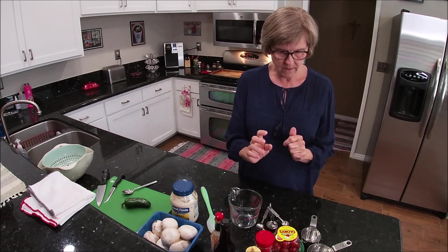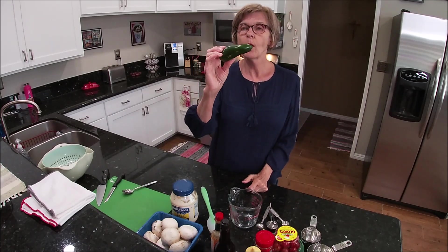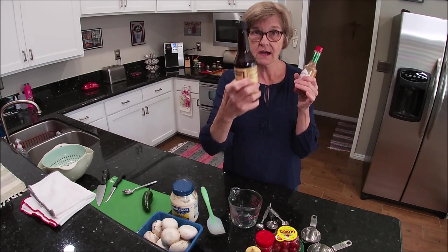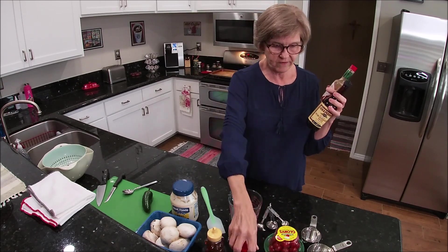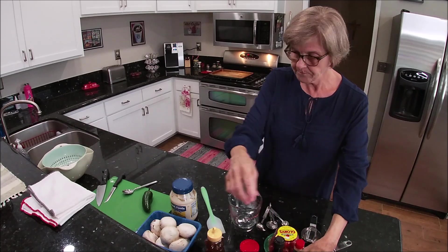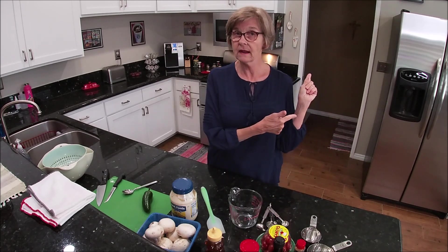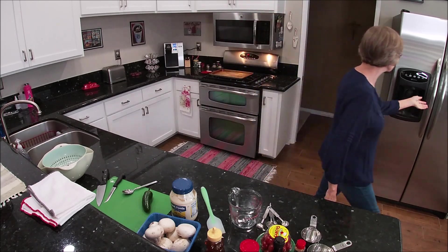So here are the ingredients for the dressing. We need one jalapeño pepper, seeded and chopped, a little bit of Tabasco sauce, Worcestershire sauce, honey, red pepper flakes, and mayonnaise. For the salad itself, we have mushrooms, tomatoes, and romaine lettuce which I have in the refrigerator, and some frozen chicken patties — I'll show you those.